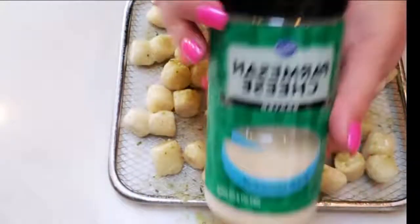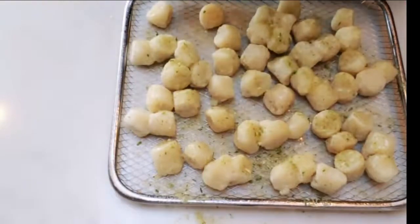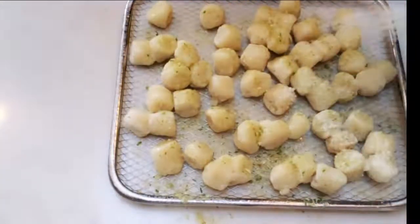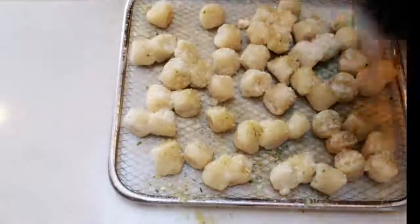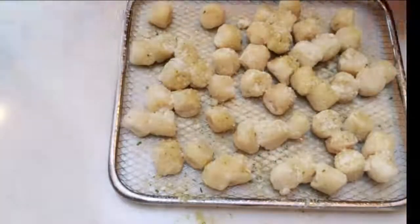I'm also going to add just a tiny bit of Parmesan cheese — not enough to even count as points — just a quick sprinkle over the top of my cauliflower gnocchi. And then it is ready to go into the air fryer along with our chicken bites.